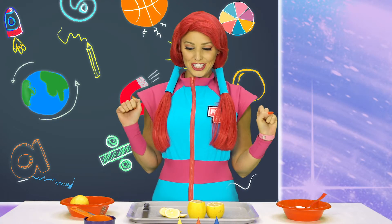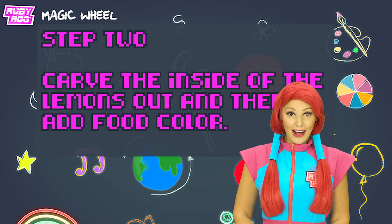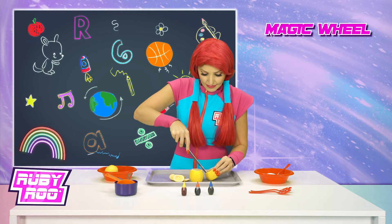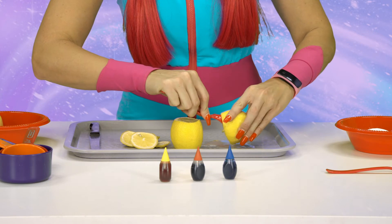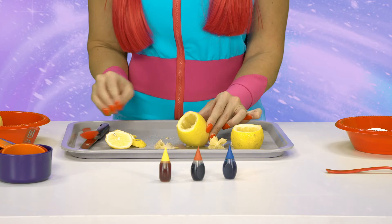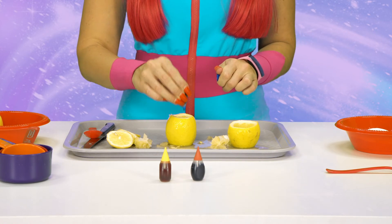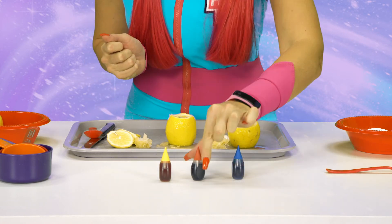Next instruction: carve the insides of the lemons out, and then add food coloring. Alright, little buddy, this could get messy — I'm excited! Carving out the insides. This is kind of like carving a pumpkin, Rubik. Now for the food coloring — a little blue for this lemon. Ooh, that looks nifty. Since lemons are already yellow, I'm gonna go with red.